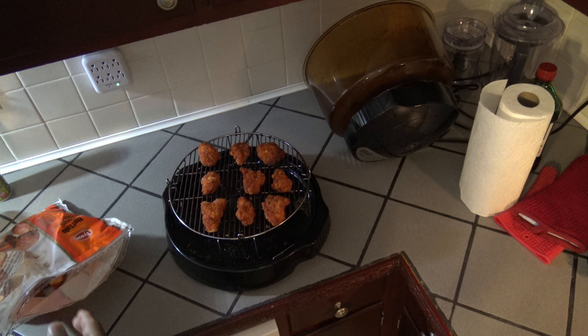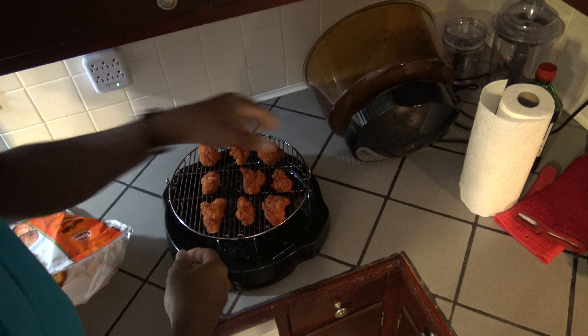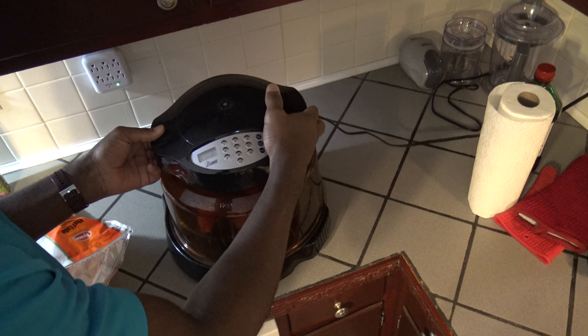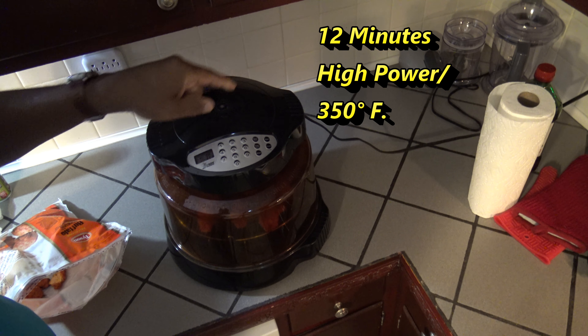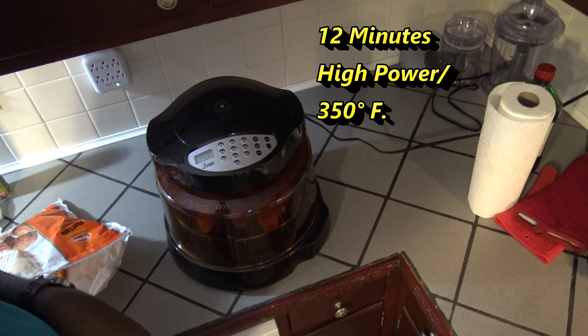Getting this glove off, and this other glove off. I'm gonna cook these for 12 minutes on high power — 350 degrees for you temperature folks. Cook time: 12. Start. I'll bring you back in 12 minutes.